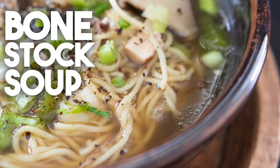Hi everyone, welcome back to Craving Suit Ventures. I'm Karen Ahmed. A couple of days ago I made an Asian tea roasted duck and it was delicious, but I'm going to take the carcass and actually create a bone stock soup.